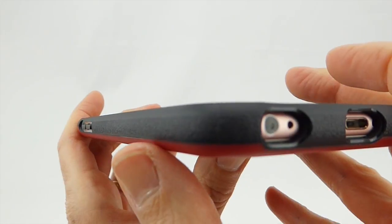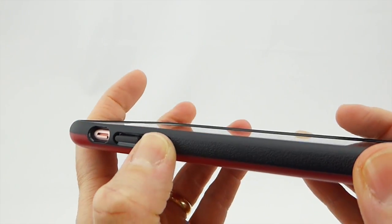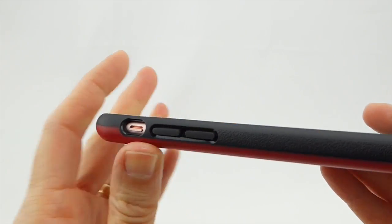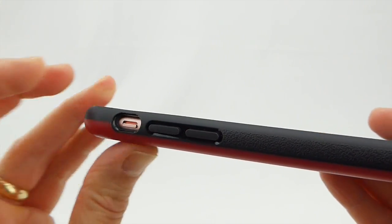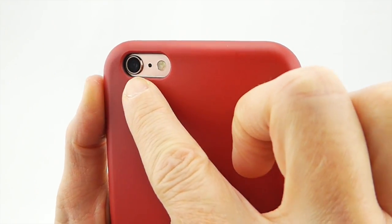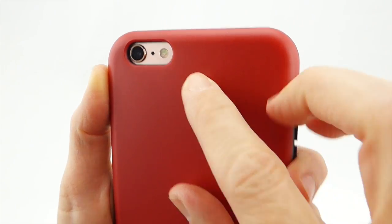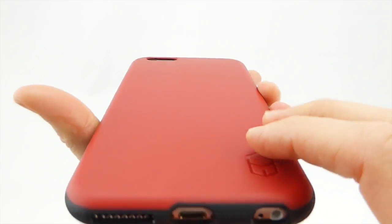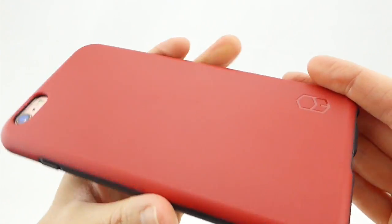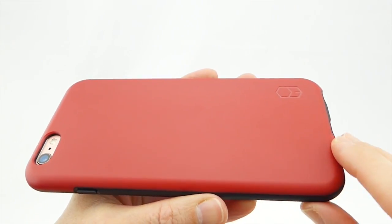Going around the side, you can see the grip that wraps around. Buttons are very nice and easy to press — no issues there, and no issues accessing the mute switch. The camera opening is small but perfectly sized, with no issues with flash. The back of the case is a matte polycarbonate that resists fingerprints and scratching and generally feels really great.